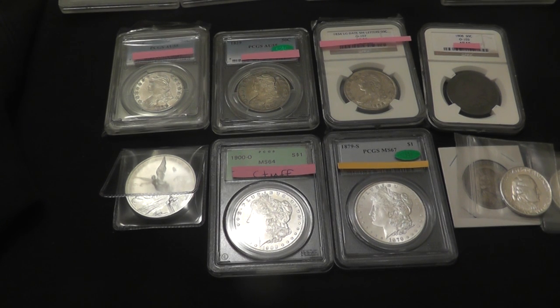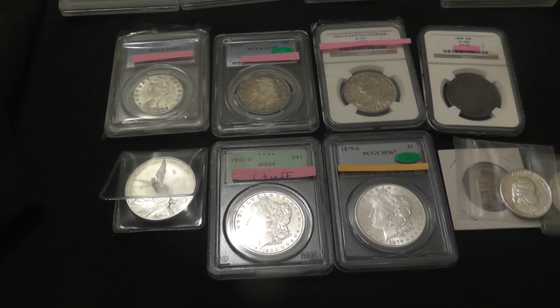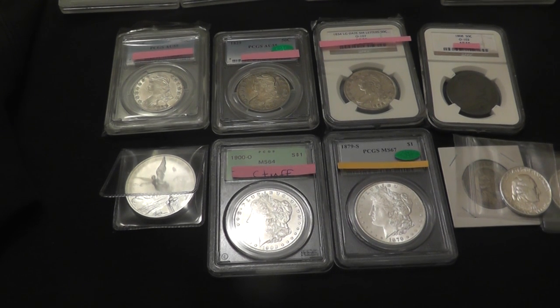Hi YouTube. As promised, I'm doing a quick video on coins that I'm sending in to be graded. I've always liked these kinds of videos — I think it's the big reveal that I like. I remember WafDog sent in some pannas for grading, and I've seen a few others as well. So I thought once I get the coins back, I can talk about the process and whether or not it was worth it. This is my first experience sending coins in to be graded. One of the cool things about doing a video so close to another one is I can address some of the comments in real time.